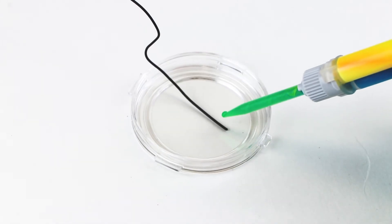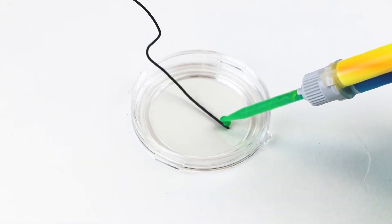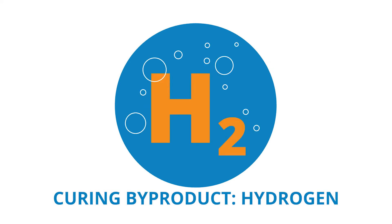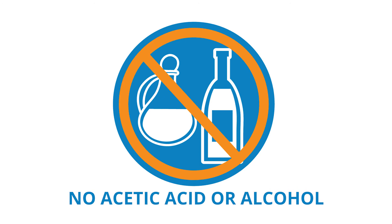WPI silicon elastomers are much less toxic than dental silicon because they contain no surfactant additives. The byproduct of curing is a small amount of hydrogen gas, which is much less toxic to cells than acetic acid or alcohol, which are the byproducts of traditional RTV silicons.